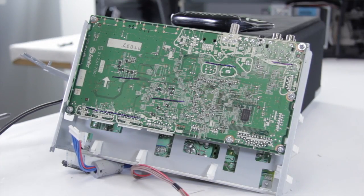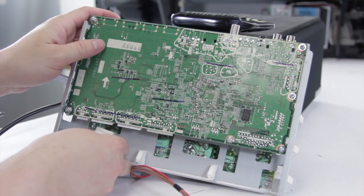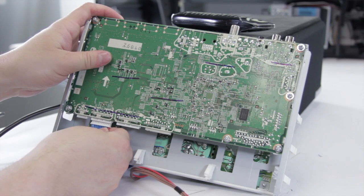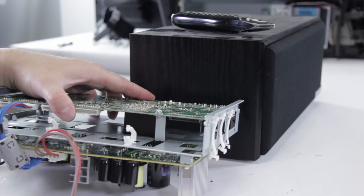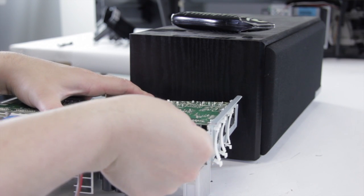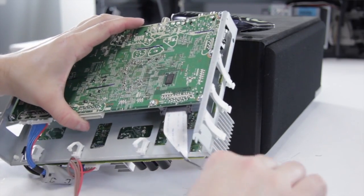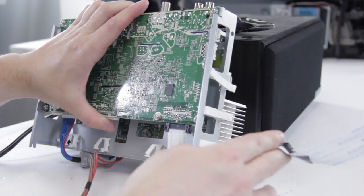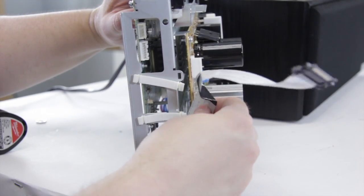Now we've got our screws back in, we can go ahead and redo our connections. These will only fit in one spot — they're not going to go anywhere else. Take the first one and slide it in until it clicks in place. Now we can take our video cable and hook it in — slide it right in and it will click right into place. Next up, we're going to reattach the cable on the way around. This cable goes behind every clip — slide it behind each one.